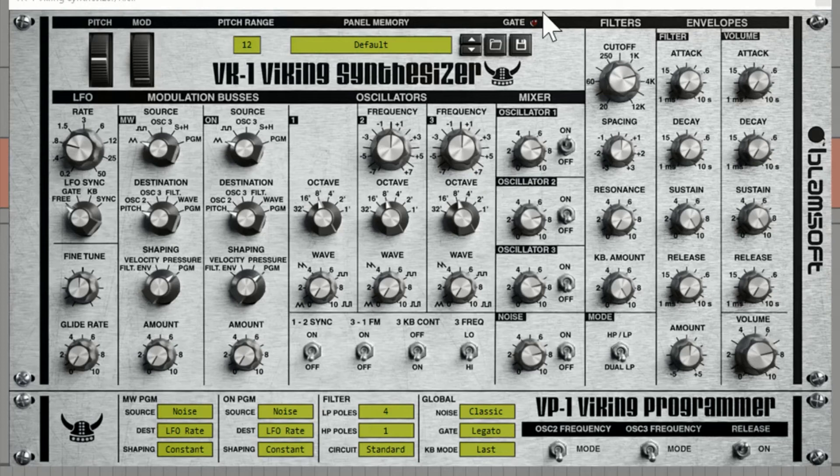The work you heard — everything was done with Viking. Let's figure out how to make a drum kit really quickly using Viking. Here's the default sound: a basic sine wave. And we are going to do a few simple things and make a kick.